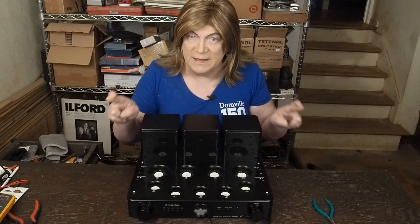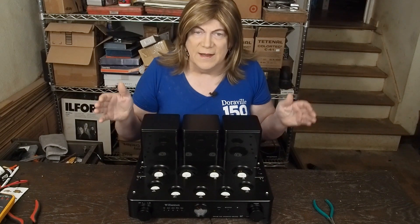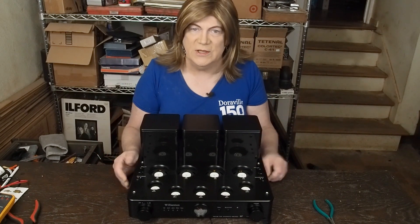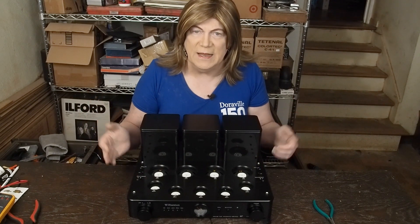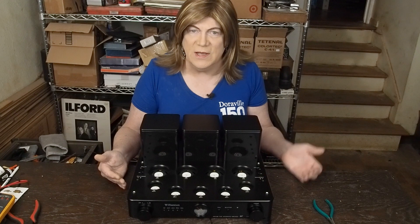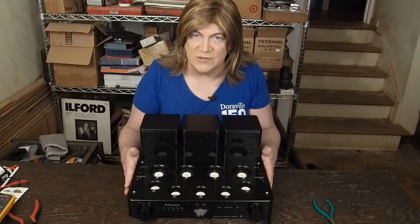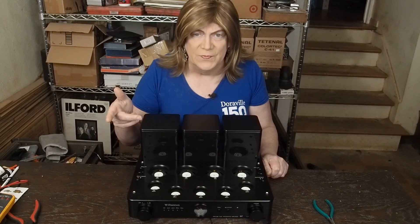I'm hoping it didn't kill one of the output transformers, but we'll see when we get into testing it. I know you guys have been asking about me reviewing one of these for a long time. A lot of reviewers and influencers online gave them glowing reviews, but I'm skeptical — these same people gave the Rysong 850 glowing reviews, and you know what I think of that amp. We're going to be doing a full test once we do the repairs.